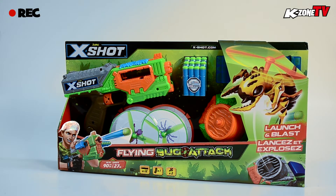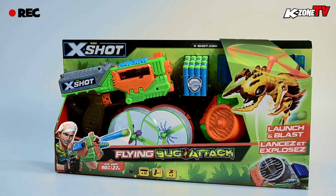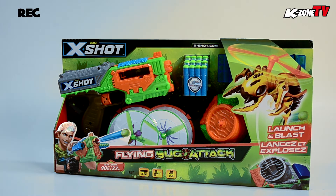Hey KZoners, welcome to another episode of Unboxed. With us today we have the Zero X Shots Flying Bug Attack Pack. Let's open it up and see what's inside.